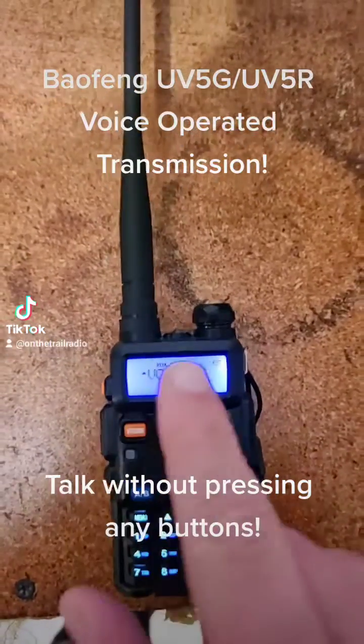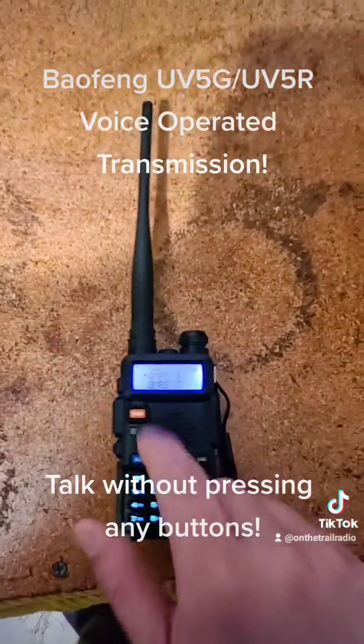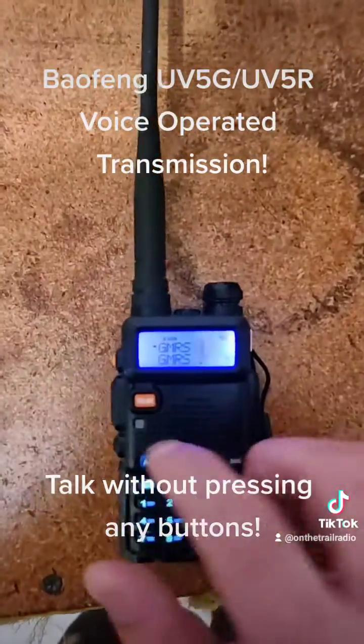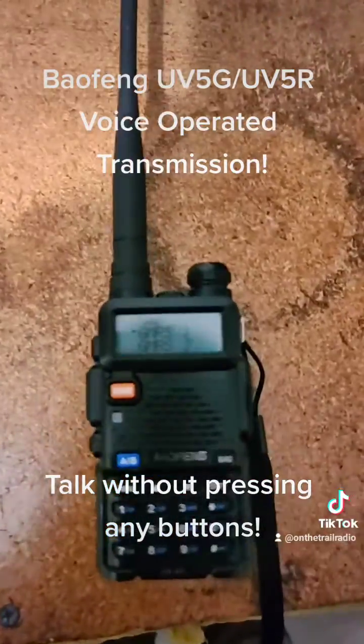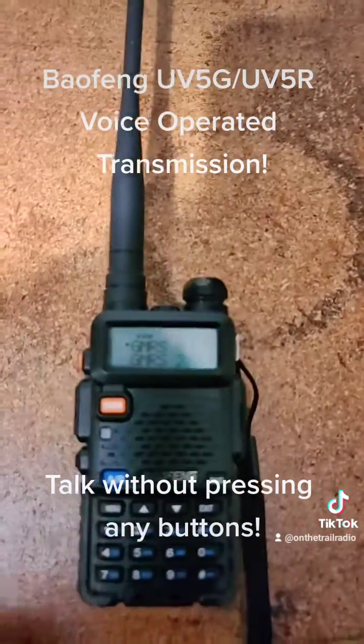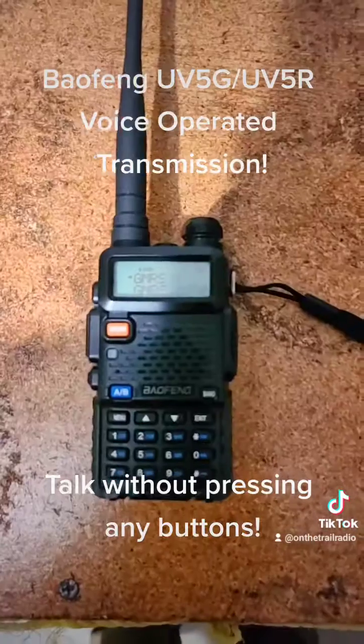Meanwhile, with a Vox of 10, simply tapping on the microphone won't even trigger it. You would have to actually talk into it at a very loud volume for it to transmit.